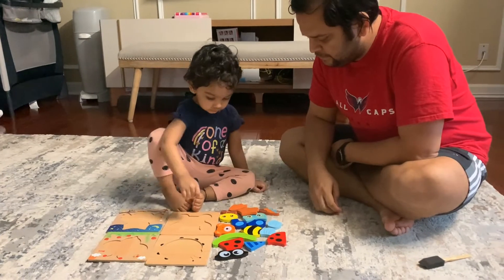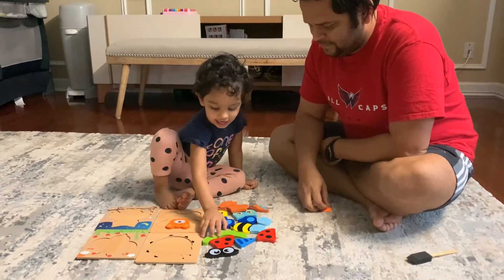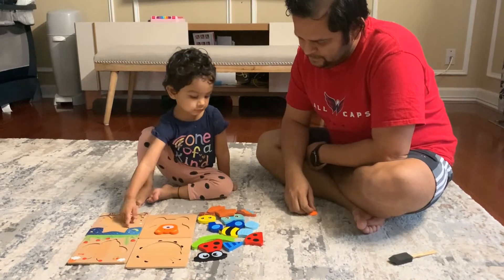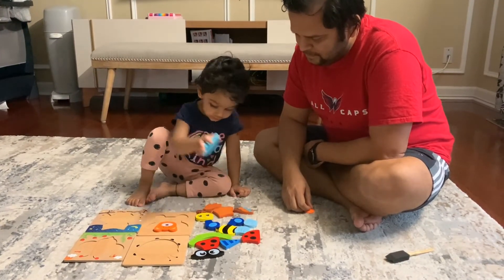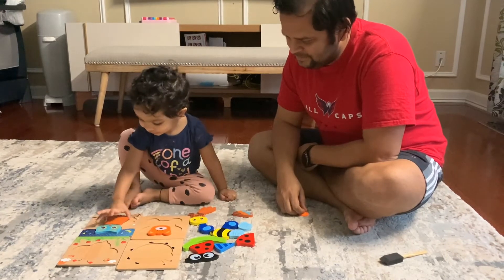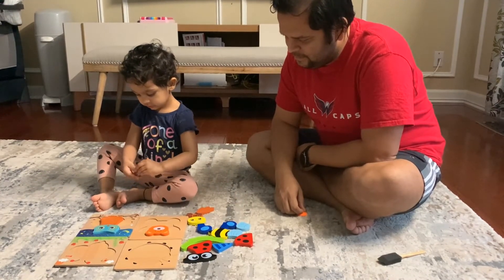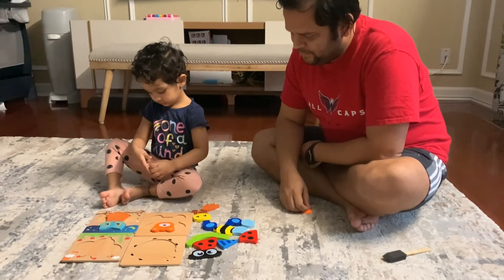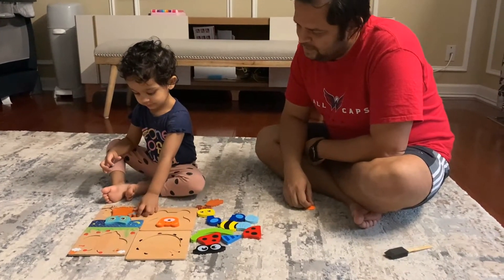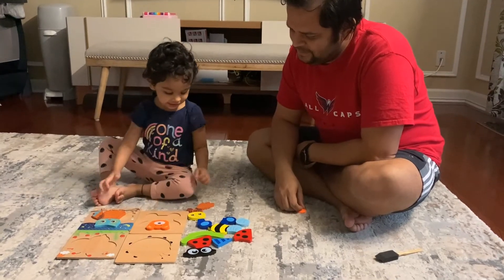Which one do you want to start with? Daddy! Oh wow, Daddy! Yay! Good job. Yes, good job, good job!